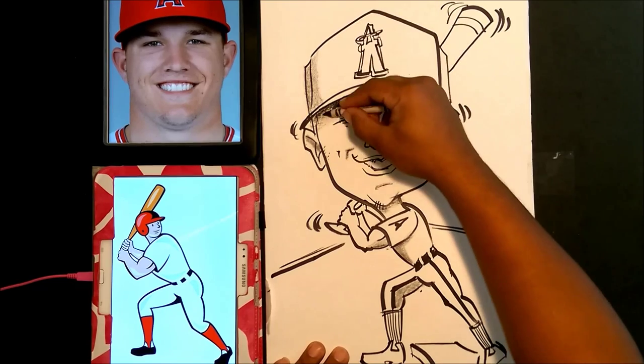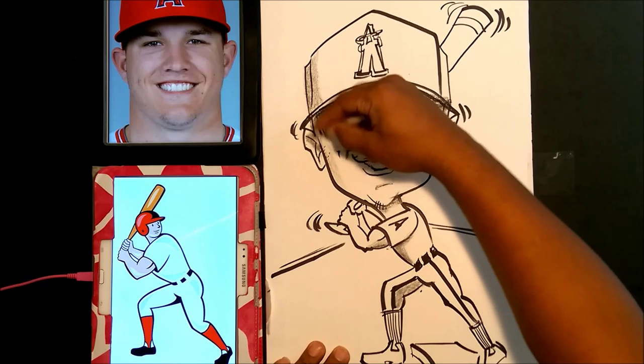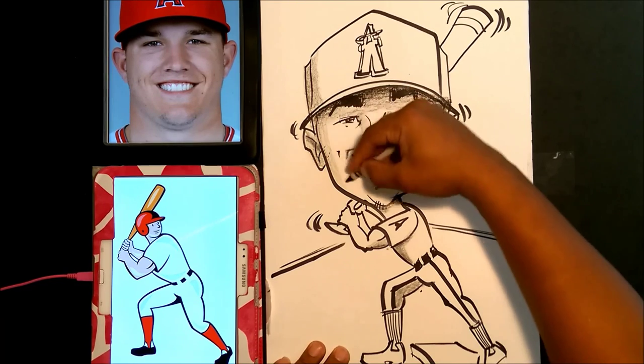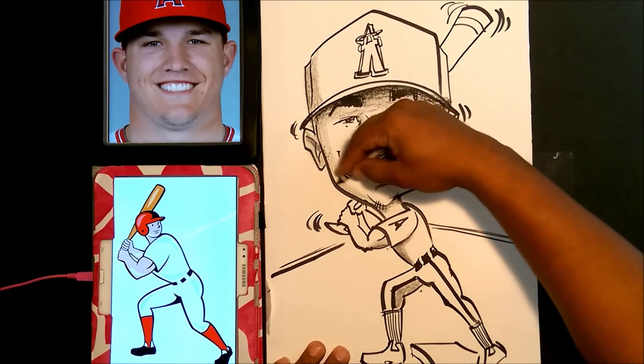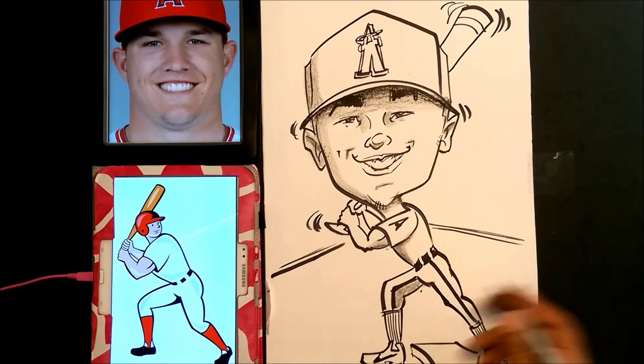Now I'm just doing a profile shade here on the side of the face to give it a little more air of realism. Now I'm giving him some fresh Nikes — I don't know if he wears Nikes in real life, but he does in my cartoon.